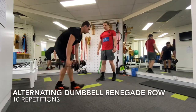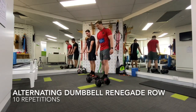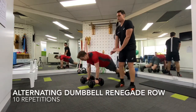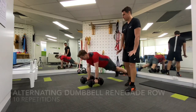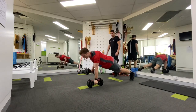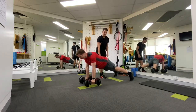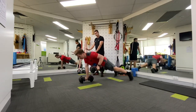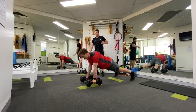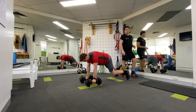Then you're going to move into a renegade row. Smithy is going to assume a long plank position, strong through his shoulders and hands, strong through his trunk, tight through his legs. He's going to transition his weight to one side and row with the other, doing a total of 12 here. You can see he's tight and strong through his thighs, glutes on, trunk strong, transitioning that weight across beautifully while the other arm moves through the row.